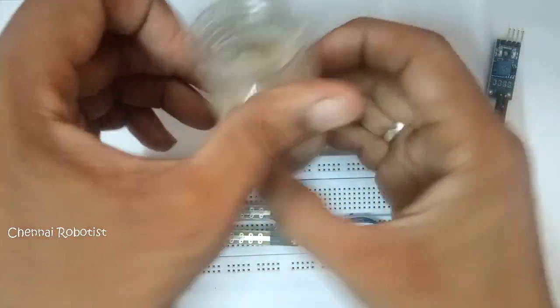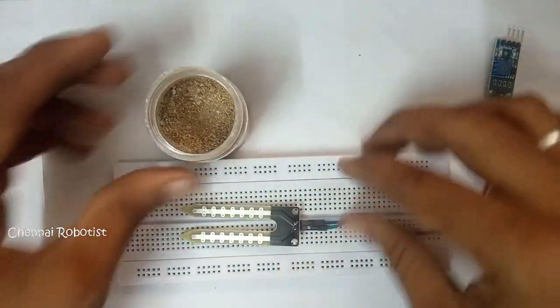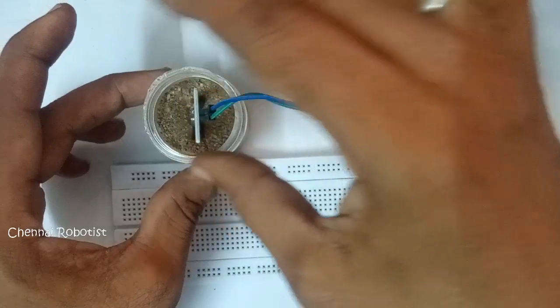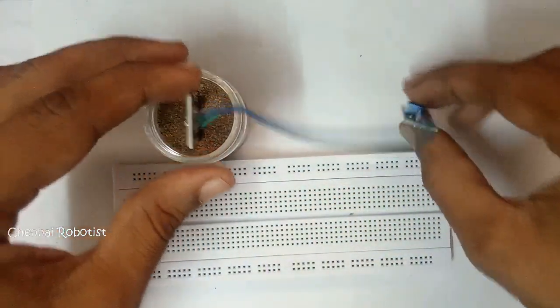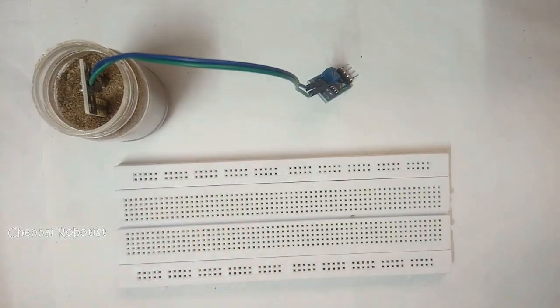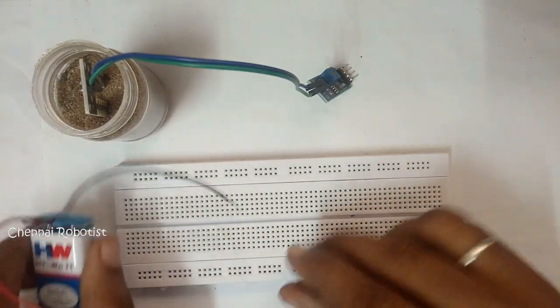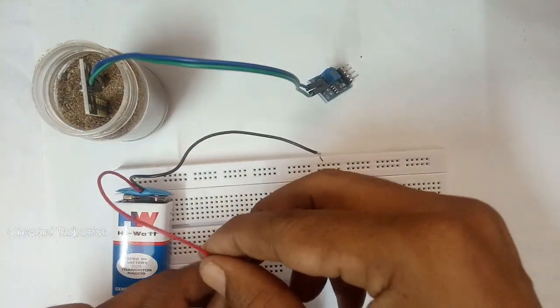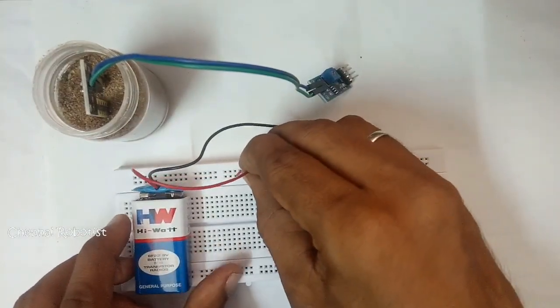Now let's have our soil here — this is my soil and I'm going to use this for the experiment. Let's put this into it. I have not poured water into it yet — let's see what the output is. Now I said we'd avoid Arduino, so I'm going to use a nine volt battery here. Let me connect this.